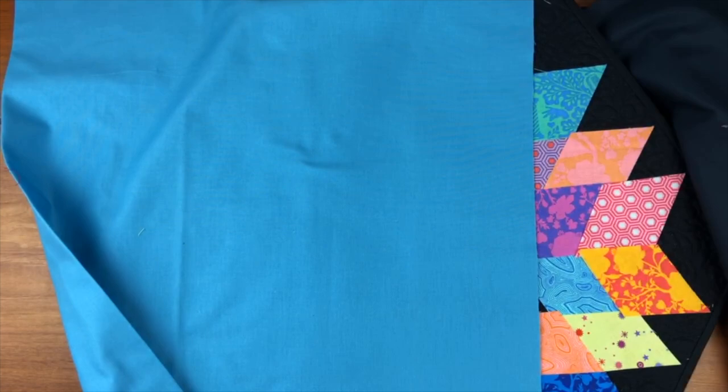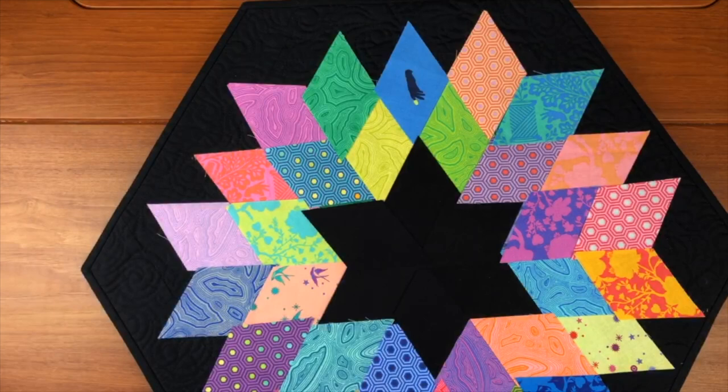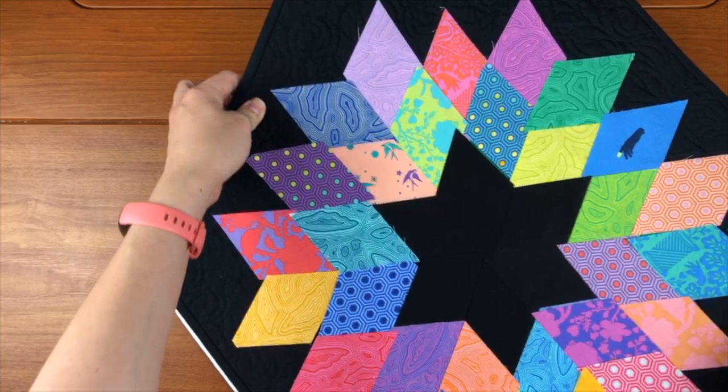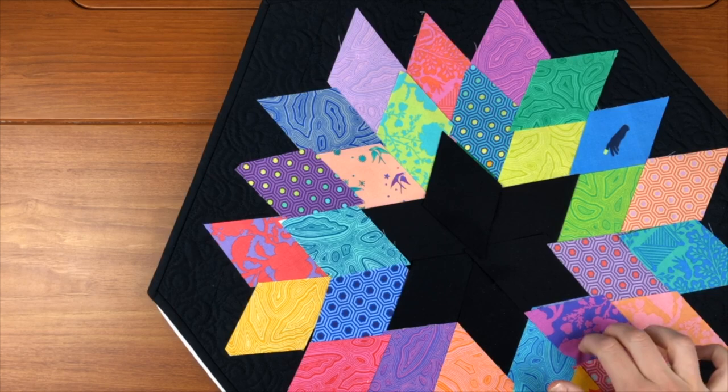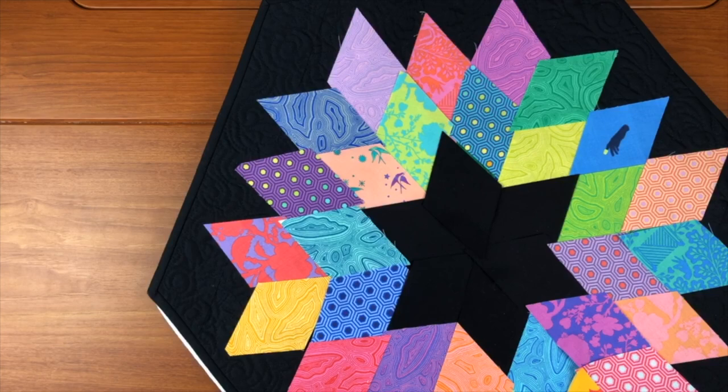This is totally scraps — mostly scraps from the Nebula project. Just a bunch of diamond scraps cut up, and in this case I made my center black to match the background. What that does is create a floating wreath star. I think this could be really cool in holiday colors — whether Thanksgiving or Christmas — to create a wreath effect. It might also be fun to appliqué things on top of that.